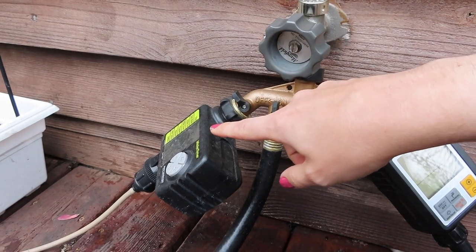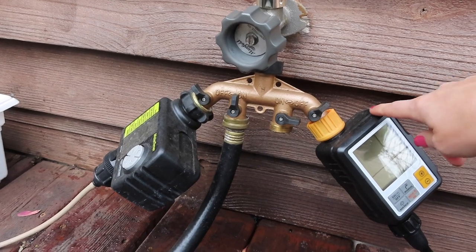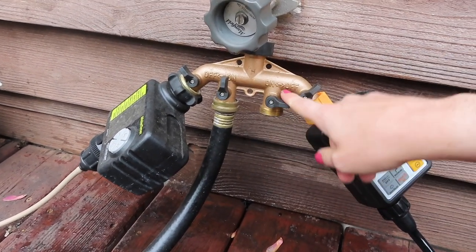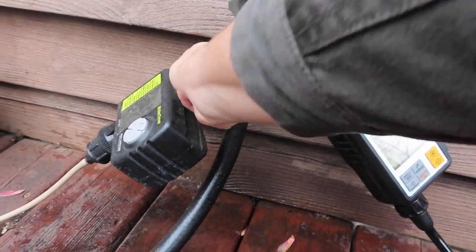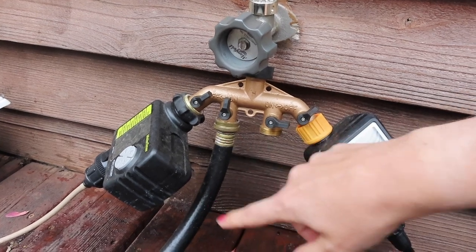This year we've upgraded to a four-way splitter: one port for the Proven Winners timer, one for a hose, one unused, and one for the Carpathian timer. You just toggle each one on or off. I turned the Carpathian port on so water will flow through, and the Proven Winners port is on as well.